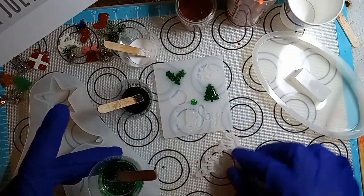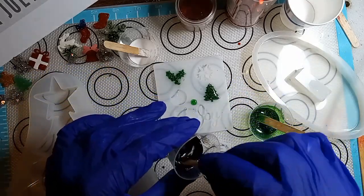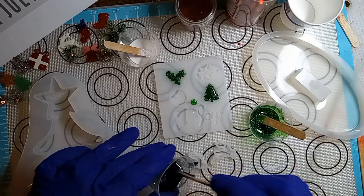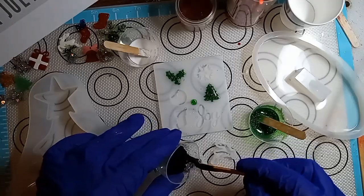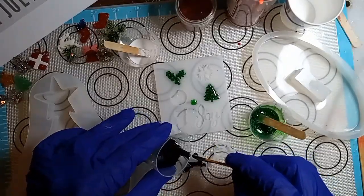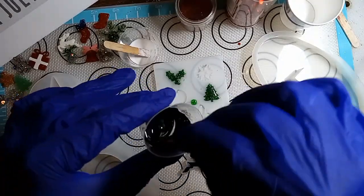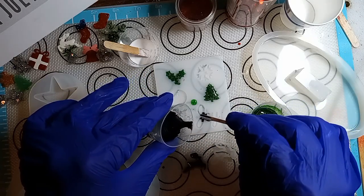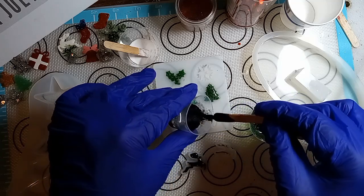Got a little reindeers right here. I'm going to make one in black and one in white. These molds are so tiny. I'm going to make the joy in black because I always make it in white. So I want to change it up this time. I don't want it in white.